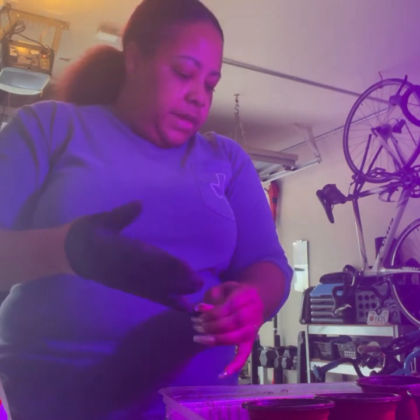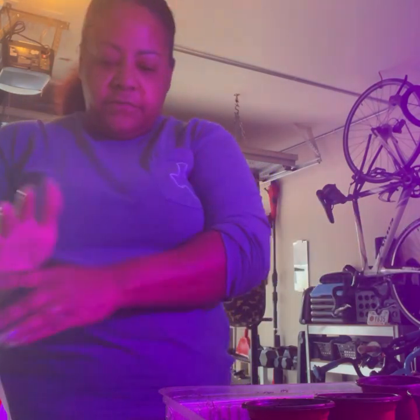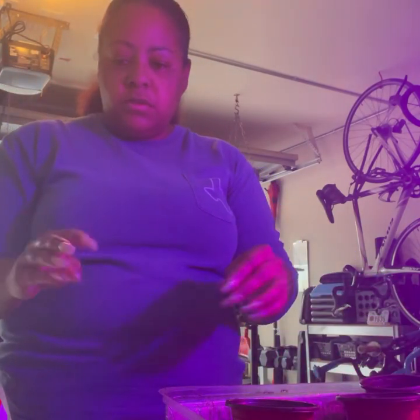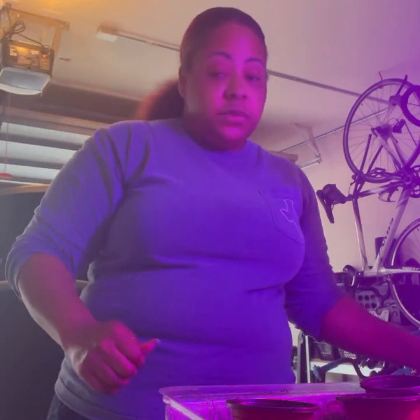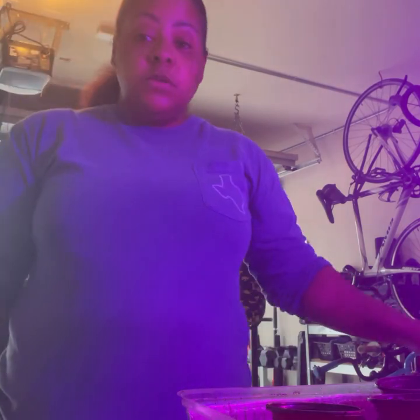I have a couple more seedlings inside that have started sprouting, and I'll share those with you in my next video. Guys, if you like this video, please don't hesitate to give me a thumbs up and subscribe to my channel — I would love to have you here. Also visit me on my social media, and I will talk to you in the next video. Peace!